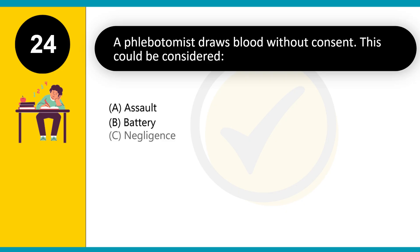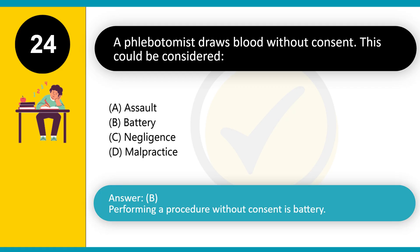A phlebotomist draws blood without consent. This could be considered: A. Assault. B. Battery. C. Negligence. D. Malpractice. Answer: B. Performing a procedure without consent is battery.